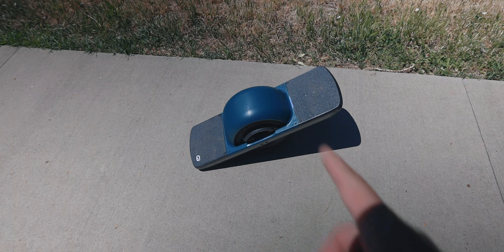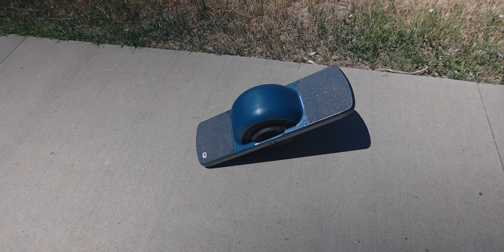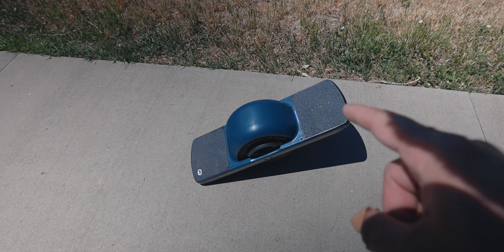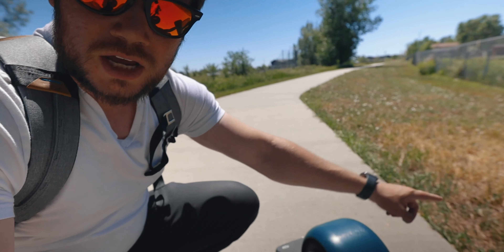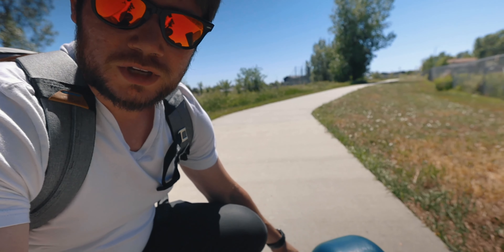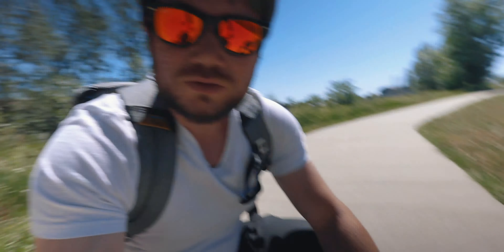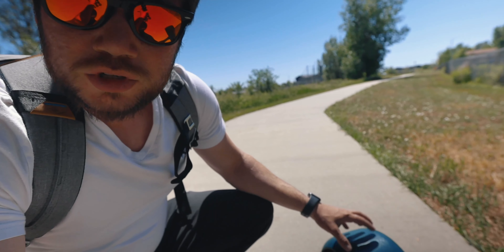I put this bumper on it because my wife and my cousin were trying it and they press on this side, and whenever they try to jump off, their leg slips. So instead of the front going back properly, they move their foot in and it accelerates all the way forward. My wife scratched her bone a little bit on her foot, and my cousin was wearing pants so he was fine. Buy this bumper — it's much safer.